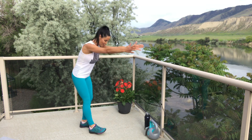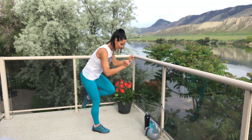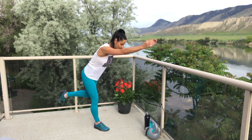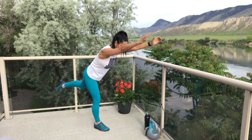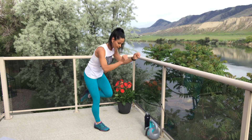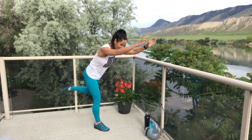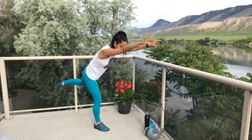Four, three, two, one — let's go! Drive it — last one, make it count. Beautiful, I know you're doing great. Come on, finish strong! Six, five, four, three, two, one — break. Well done, my friends.